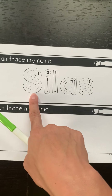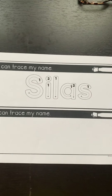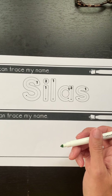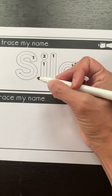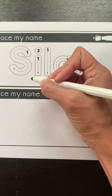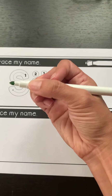So his first letter, his S, has one stroke. That means I put the marker on the paper and I stay on the paper until that one stroke is finished. Now the way that I hold a marker is the same way that I would hold a pencil. I use my pointer to aim. I use my thumb and my other fingers to hold. I hold the marker at the bottom, not the middle, not the top.